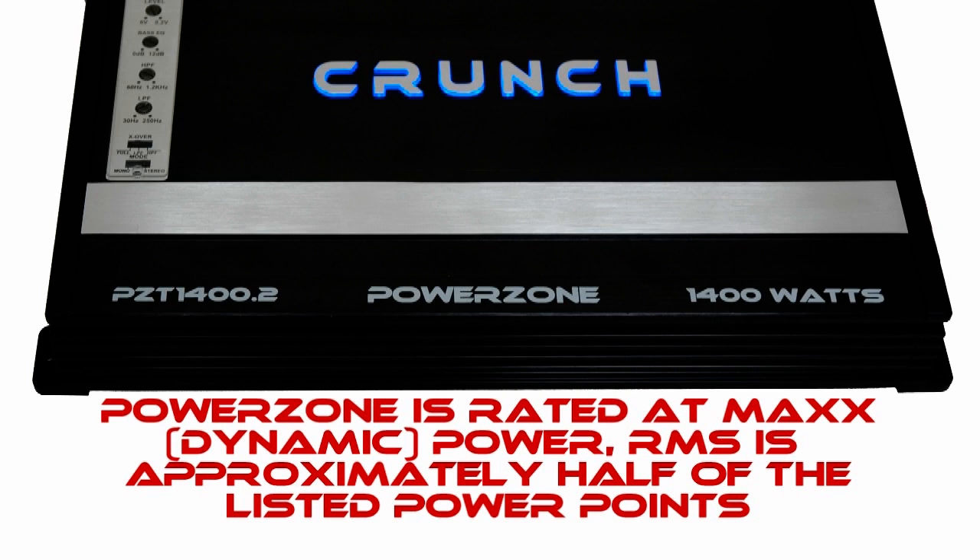All of the PowerZone PZT amplifiers are rated at max power. Your RMS is approximately half of the listed power point.